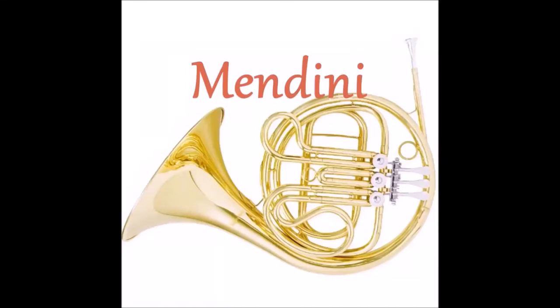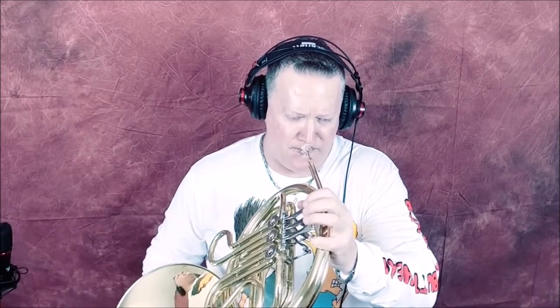The best new cheap single French horn for high school band. I'm Kurt Thompson, trumpet instructor and brass coach to instruments like French horn, baritone, euphonium, trombone, flugelhorn, piccolo trumpet, cornet, E-flat cornet, and tuba.